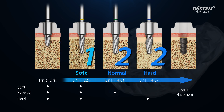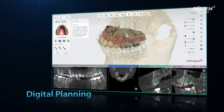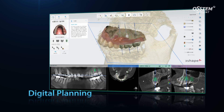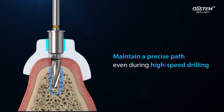One Guide also offers high precision. The site, direction, and depth of implant can be precisely planned using a digital method and used to manufacture a One Guide template. This allows the implant to be placed exactly as planned.